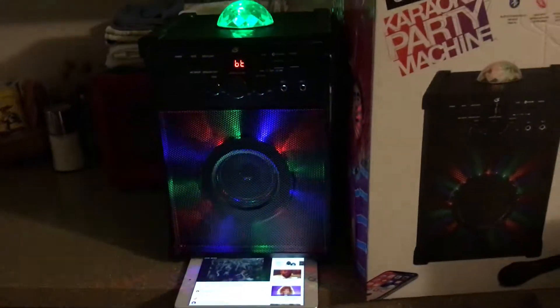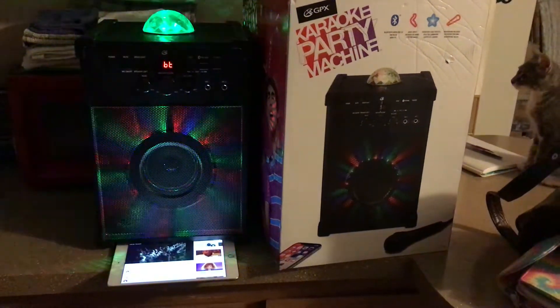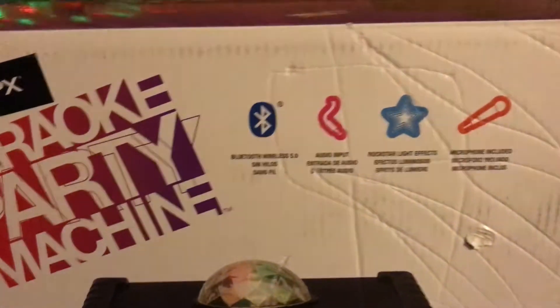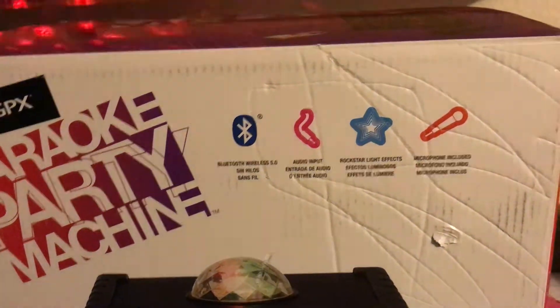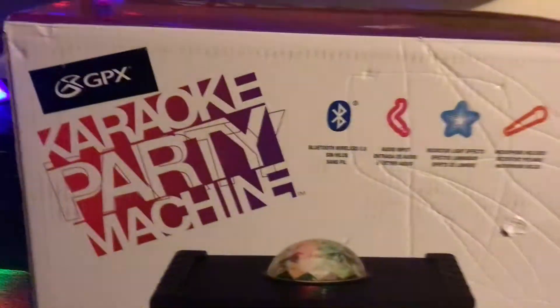And here's another song just so you can see. It's got Bluetooth, audio input, star lighting — same thing as that little unit that I got.